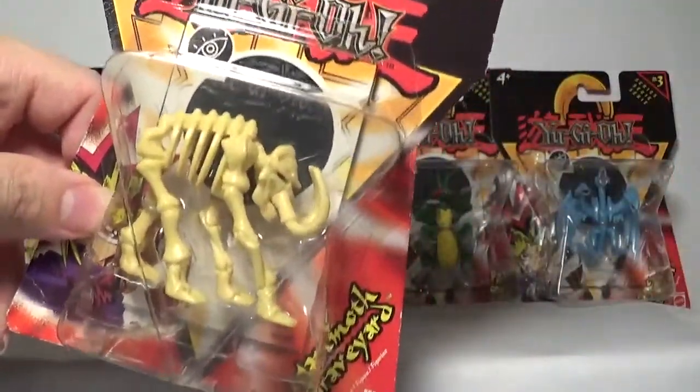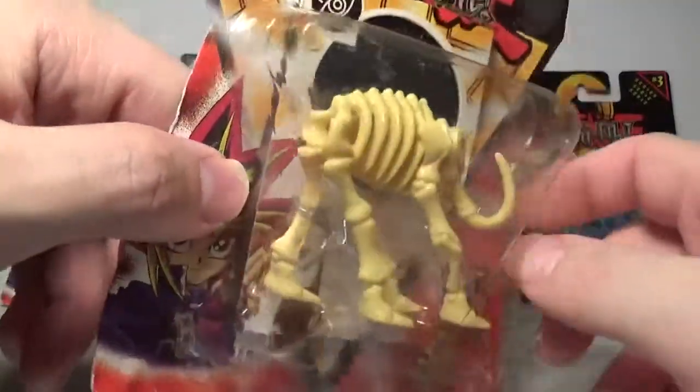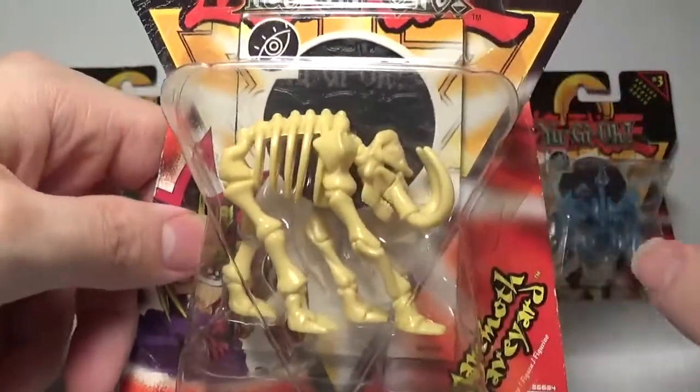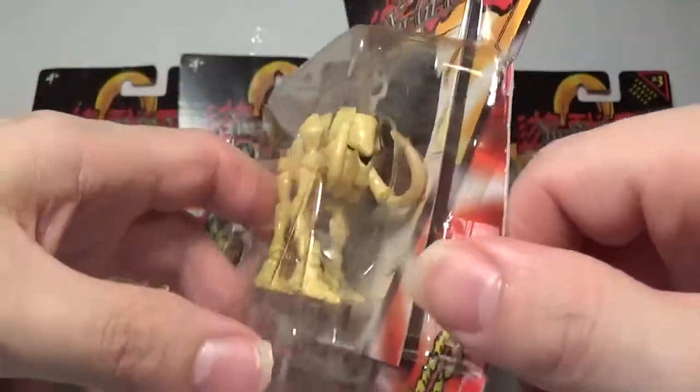I wish they had done it in a larger packaging like the Basic Insect and gave it a bit more room to breathe — a bit more of a menacing, foreboding type pose. But from what they made I'm going to say it's not bad. It's definitely not the best miniature of the set; it's kind of around the middle, but it's definitely not bad. I gotta say they did a halfway decent job with it.